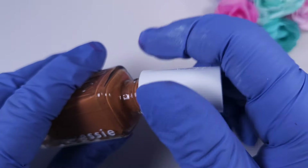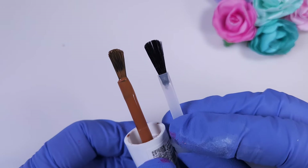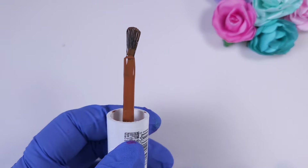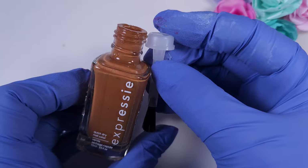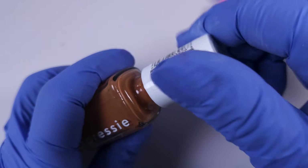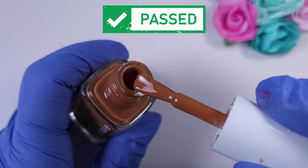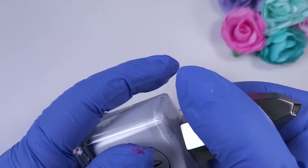Now we're going to try the SC nail polishes — this is Expressie. In this line, the company intentionally made the brush not completely straight; they say it will help you apply the polish better on your right hand and then your left hand. A lot of people don't really like this brush, so I'm replacing it with a completely straight KB Shimmer brush and it really worked perfectly.